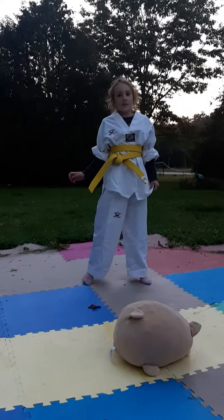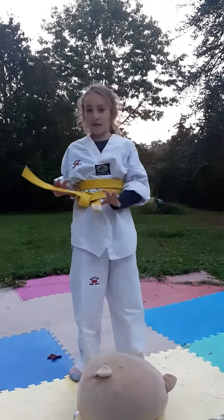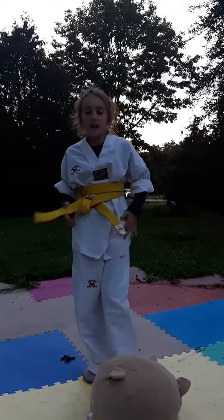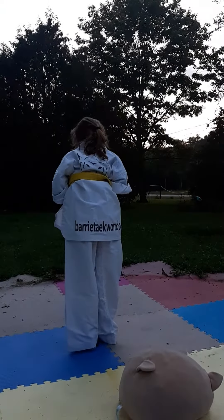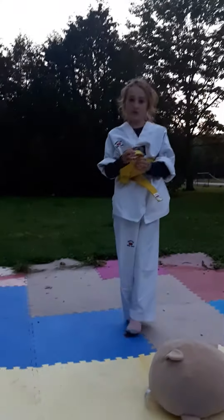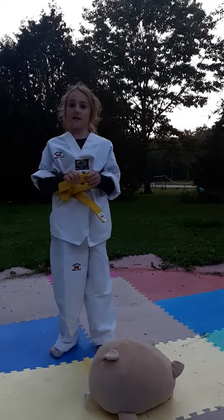Hi guys, welcome back to another video. Today I'm going to show you how I got this dress — this is a taekwondo gi, and you can see on the back it says taekwondo. My friend inspired me to do taekwondo and basically taught me a couple kicks and stuff.